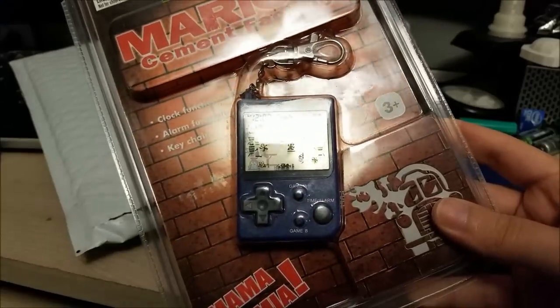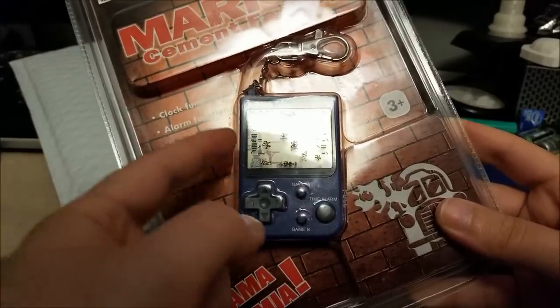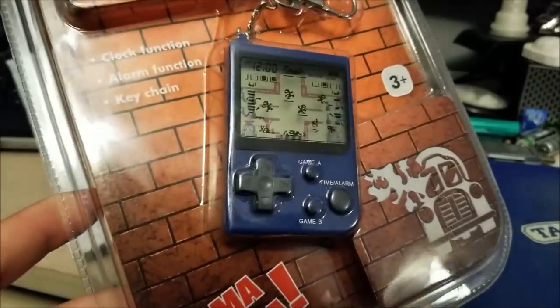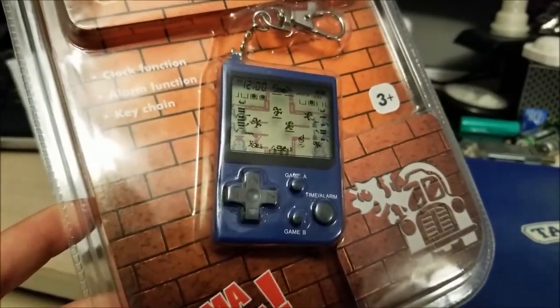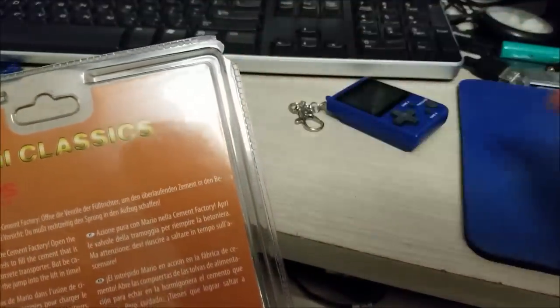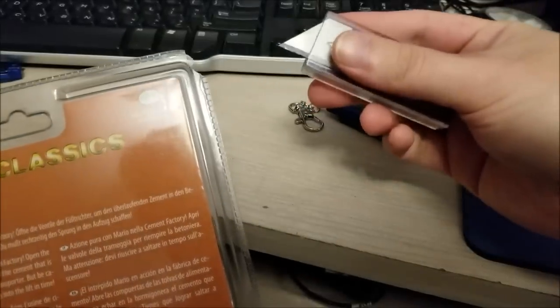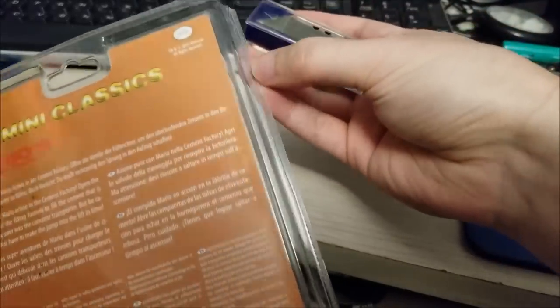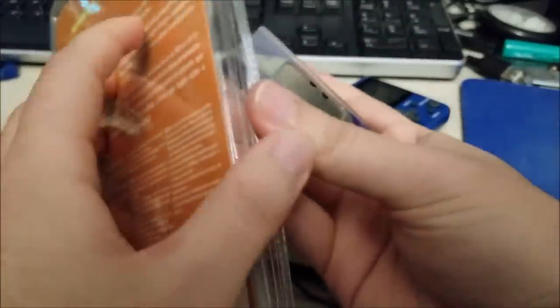I'm actually tempted to open this carefully — I want to keep the packaging reasonably nice, although now that I look at it, it's chipped, so it probably doesn't matter all that much. I'll just cut open one side. I used a very sharp razor blade and carefully cut along the side, so from the front it still looks nice.